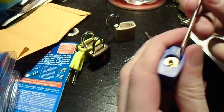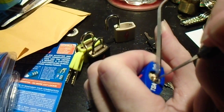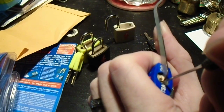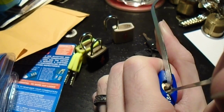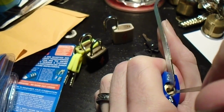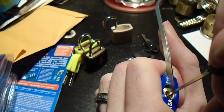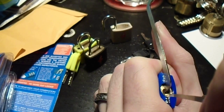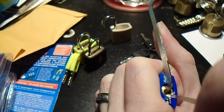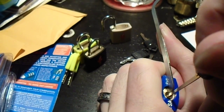Here's our second sample. Okay, we've got good tension. The tension tool seems to be well-seated. We're going to go in, start from the back. That's probably number three. You have to be careful not to get hung up on the warding or to accidentally try to pick your tension tool, because that just doesn't work either way. But there we go.